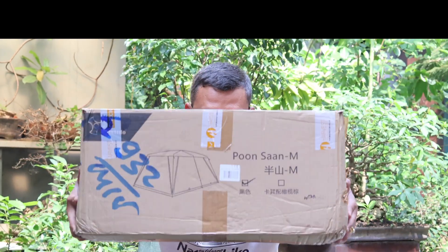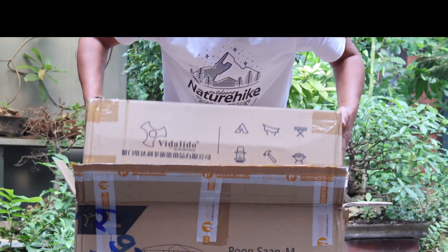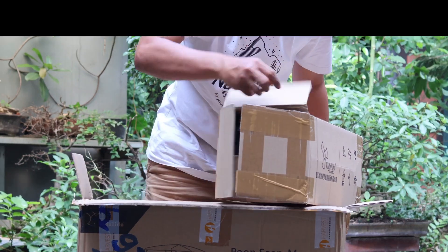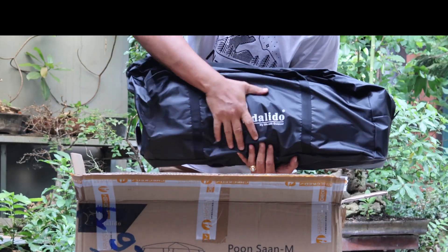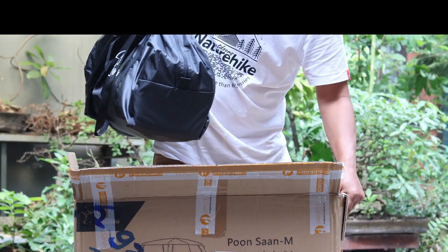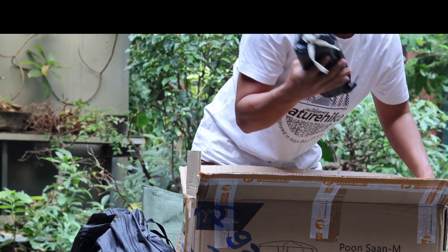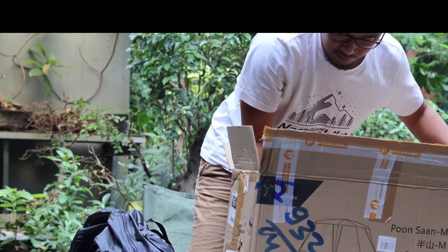Bobotnya hanya sekitar 15 kg, cukup berat karena frame-nya masih manual dan berbahan besi. Kita coba buka. Isinya terpisah menjadi beberapa bag. Satu bag berisi outer-nya, satu lagi juga outer dan inner. Masih ada lagi, dan ada satu bag khusus frame.